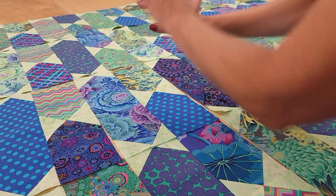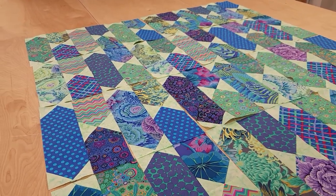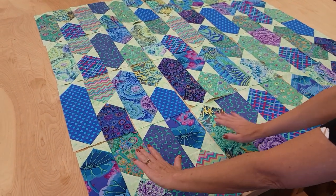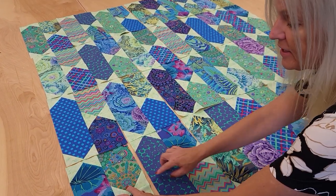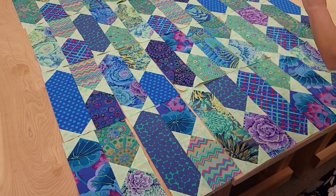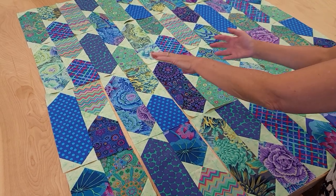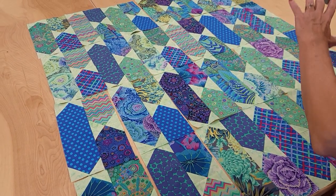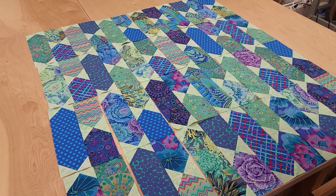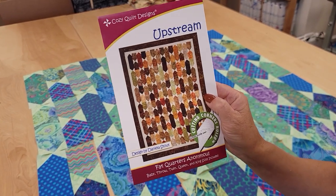I think I'm pretty happy with the balance of colors now. The next step is to sew everything in rows. We'll sew the first row together and press all the seams to the right. Then we'll sew the second row and press those seams to the left - that way it will be very easy to get the quilt finished. All we have to do after that is add a couple of borders and we can get it on to the quilting machine.